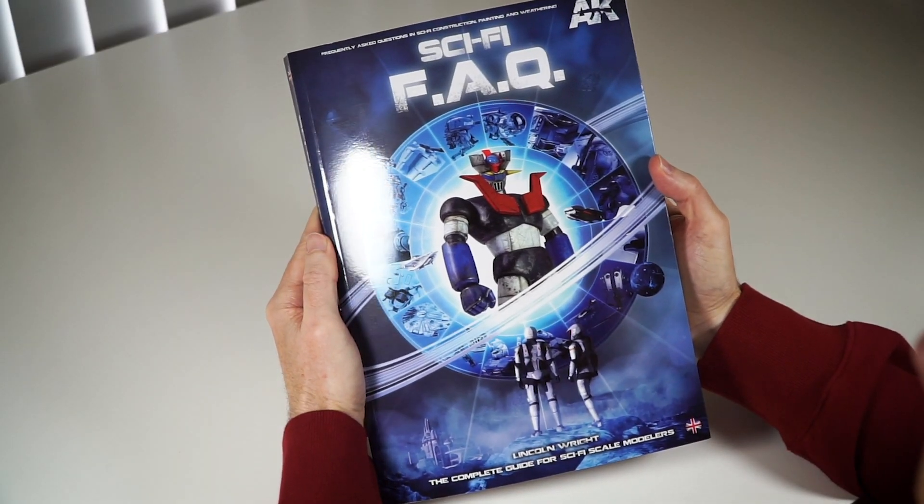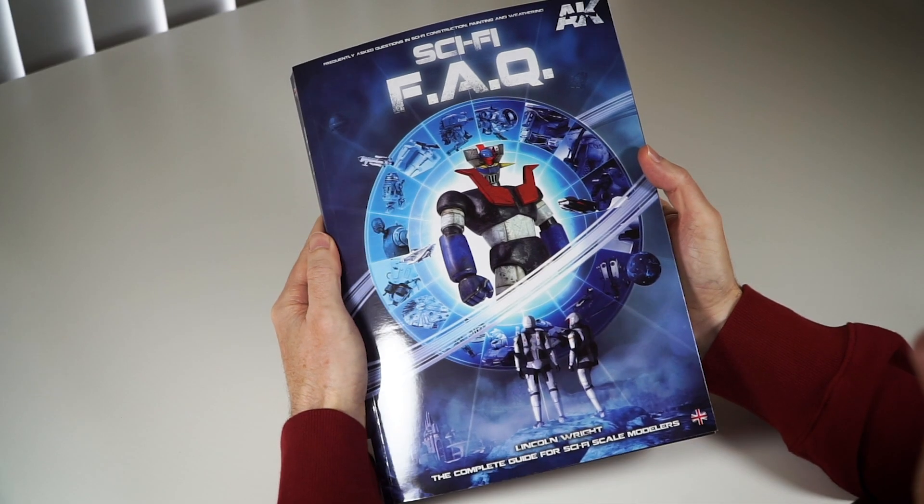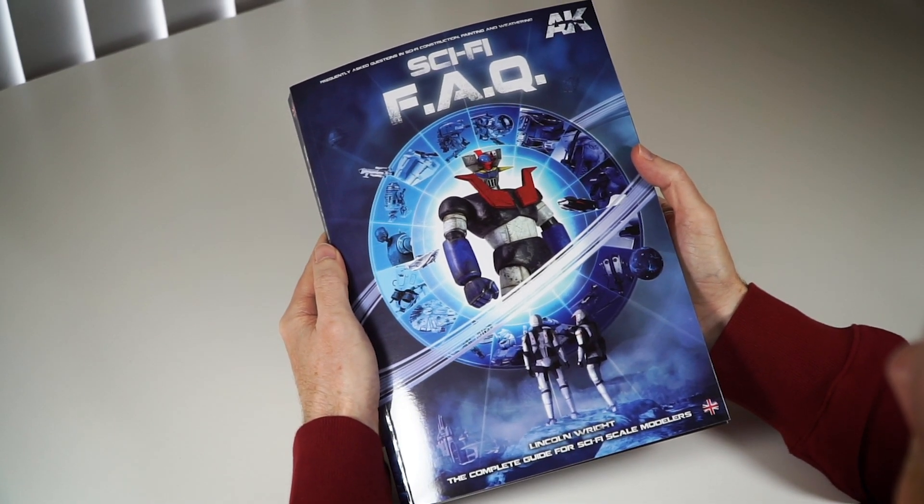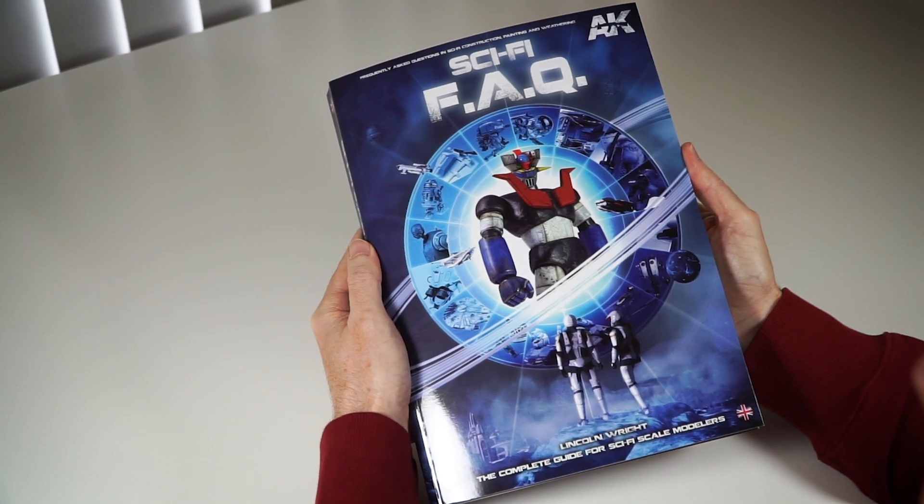Hello friends, I'm Lincoln Wright, author of the Sci-Fi FAQ, and welcome to my unashamedly biased review of the book. It is fantastic. The end.